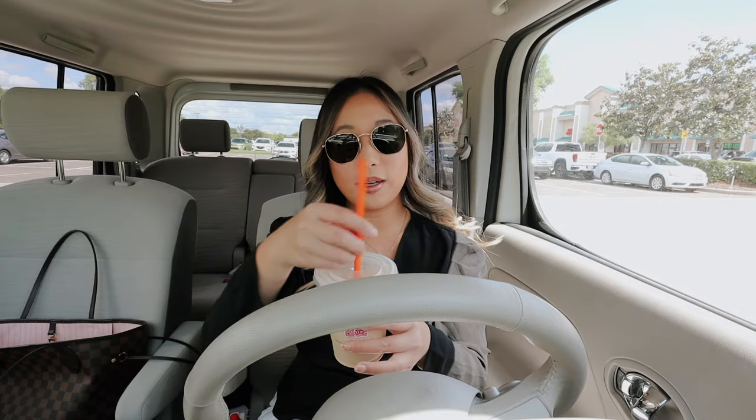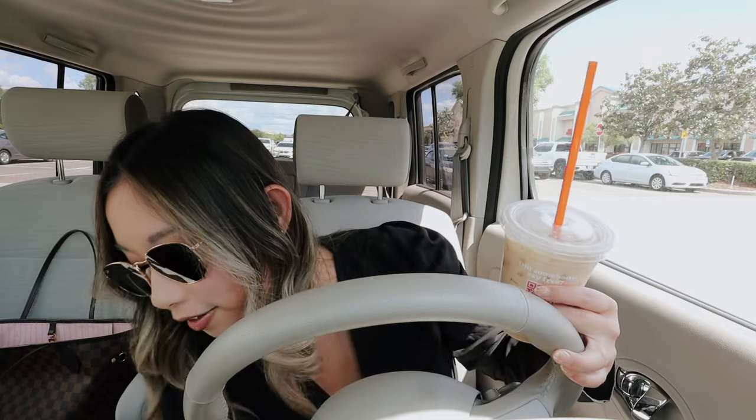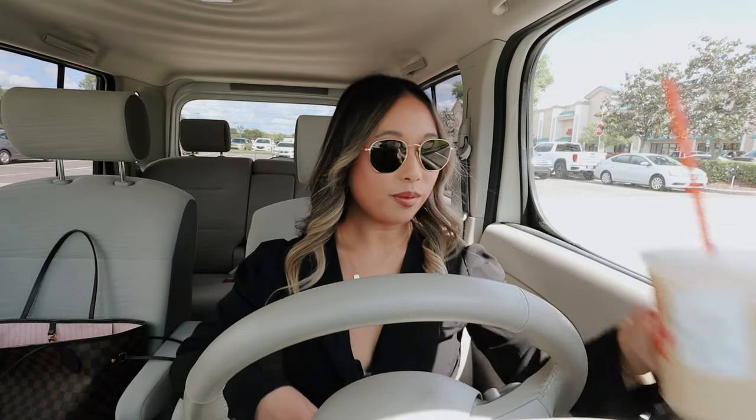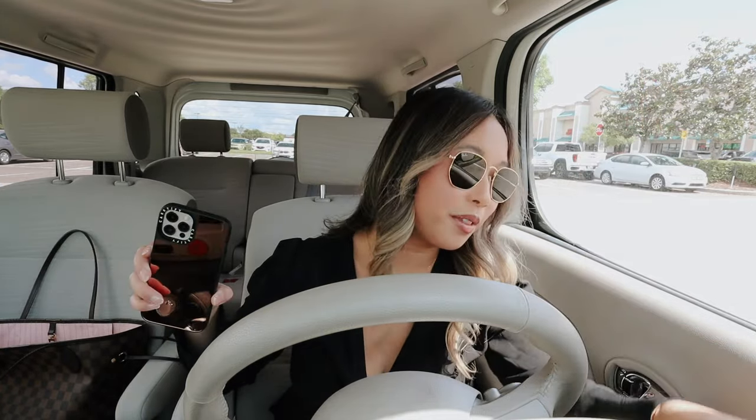I feel like Dunkin's coffee is just too sweet overall — I guess I'm just used to Starbucks's richness and flavor. But overall this is actually really good, and now I know what to order if I go to Dunkin'. Sorry the lighting's a little weird because we're in a parking garage.